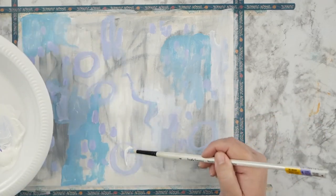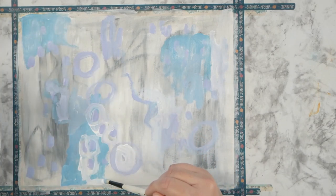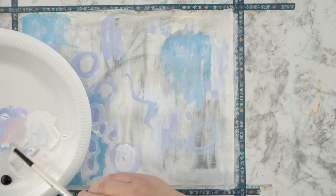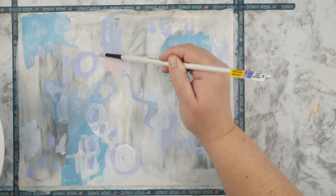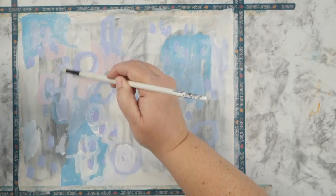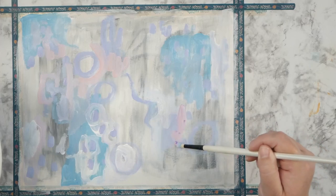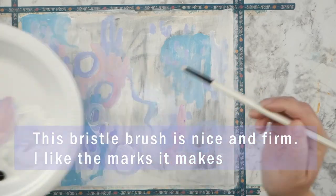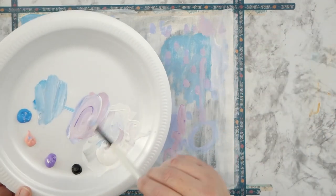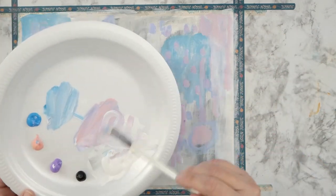I'm going to end up covering most of that charcoal background, but there will be some peaks of charcoal poking through the final layers. Scampi says hi — it's that time of day, she comes in for her pets and insists on attention. I'm using the same bristle brush from the last video; it's inexpensive but has a nice firm tip that gives me great texture with the brush marks.